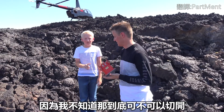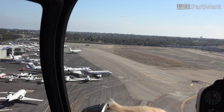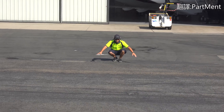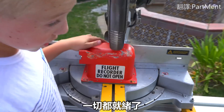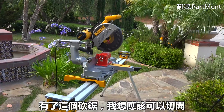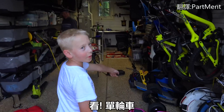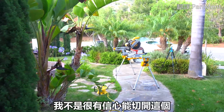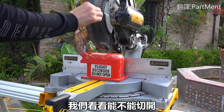We have the flight recorder right there. There's a saw — it's all beat up though. But we're at York's house and we're gonna see if we can cut this thing open with this chop saw. He's nice enough to let us use it. Check out his garage — he's got quite the setup in here. One wheels! I don't have a lot of confidence in this, but we'll see. Let's see if this will make any progress on it.